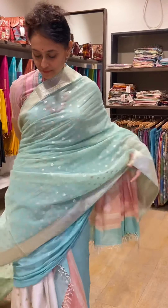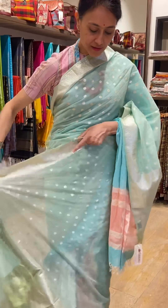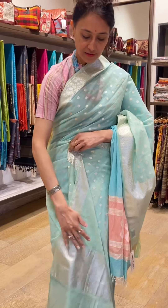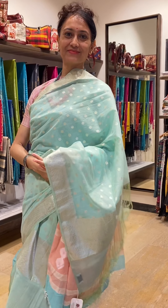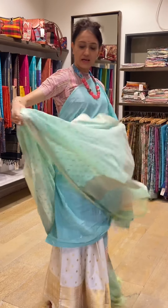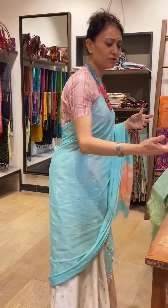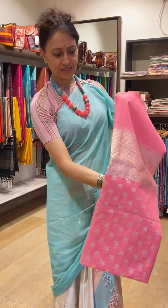It's just right for summers — very summery and looks very elegant. Next we come to some jamdani dupattas. This is a jamdani I'm wearing — very soft to touch and very skin-friendly, so perfect for summers.